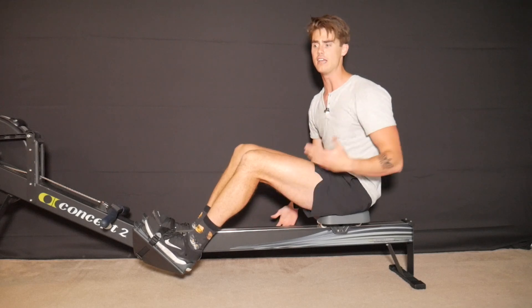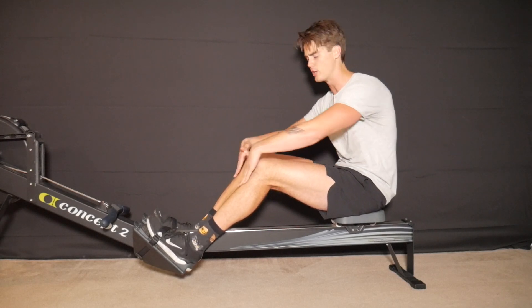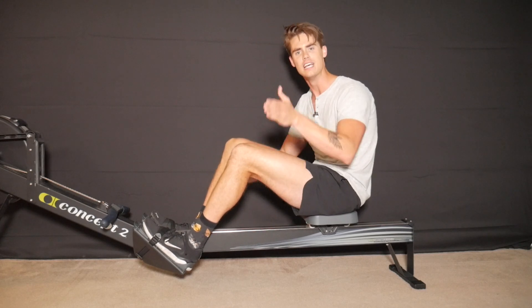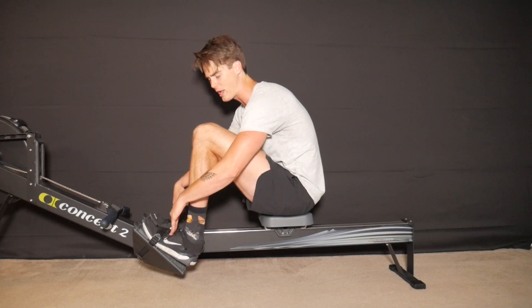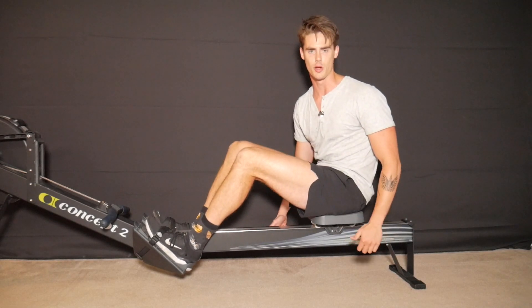As you get more advanced and comfortable with your rowing stroke, start to work on that compression to shins vertical. If that causes your heels to lift up a little bit, that's okay — as long as we're getting a transfer of power throughout the foot. Start the drive of each stroke pressing through the midfoot or ball of your foot, transferring that power through the foot and through the heel toward the very end of the rowing stroke.